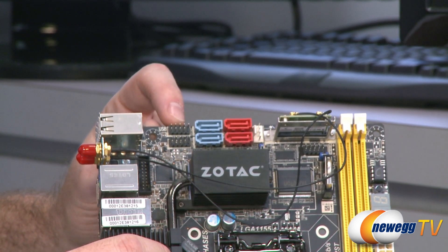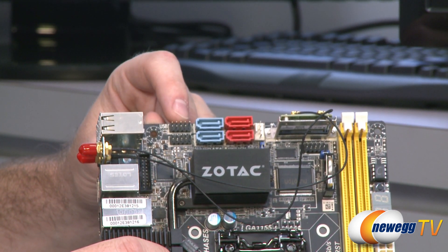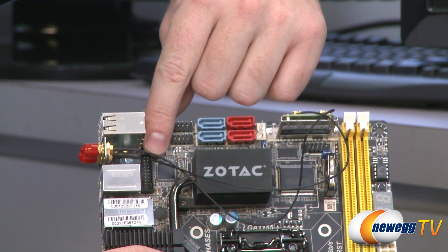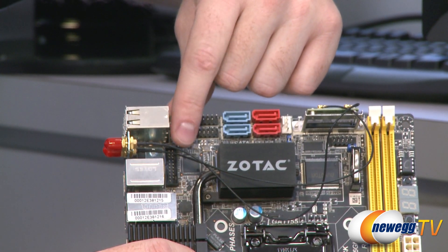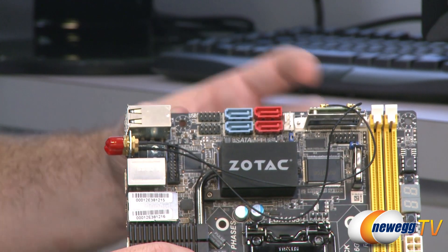Next up, we have some USB headers so you can support four more USB ports — USB 2.0 headers for the front of your case. Also, right down here is a 20-pin USB 3.0 header, which you can use with the included PCI bracket, or if your case has front panel USB 3.0, you can plug that in right there.